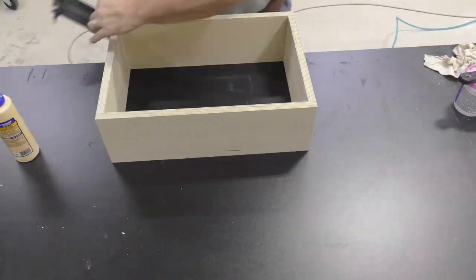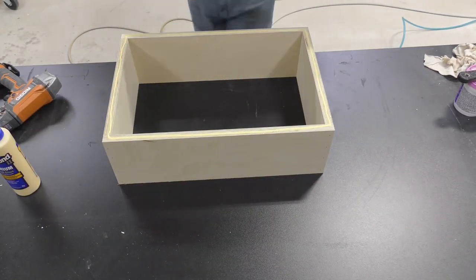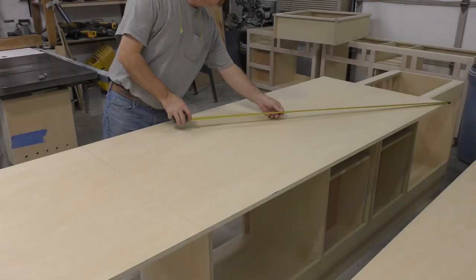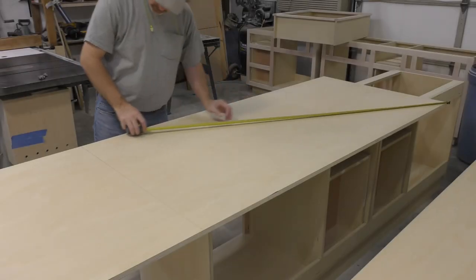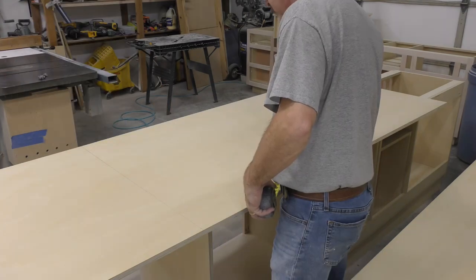I can move our glue-up over to a flat surface and add whatever weight I can find to squeeze our two parts together. Our lamination needs to set for a few hours before we continue, so I'm going to get back on another project, build a few drawers, and maybe even go have a sandwich. It's been about four hours and the glue should be set up enough to continue working now.